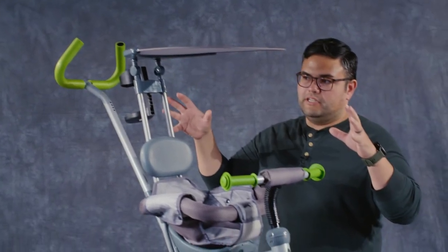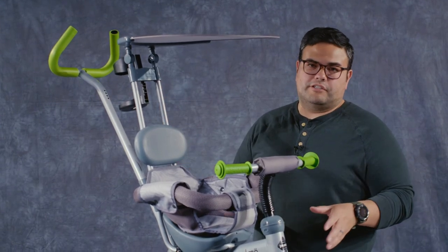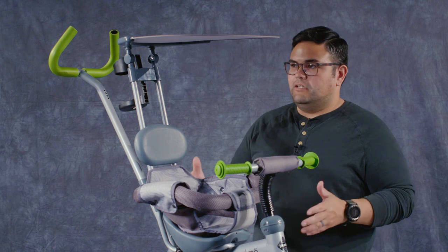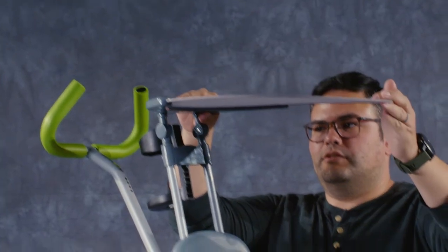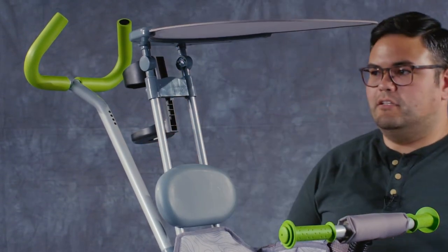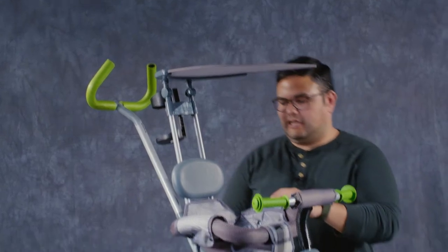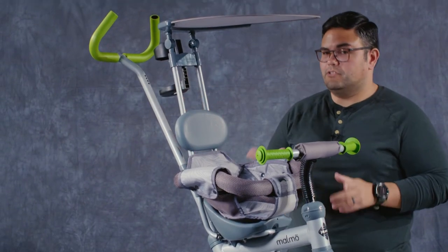We're going to be eventually taking it from this configuration into its tricycle configuration. Just in case you didn't know, it does have an adjustable top so you can move the shade in a few different ways, and it does have the ability to remove the canopy completely as well — and that's going to be one of the first things that we do.